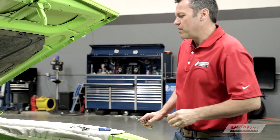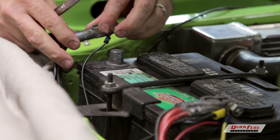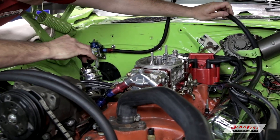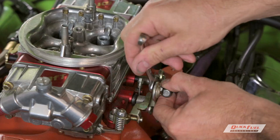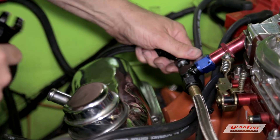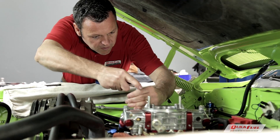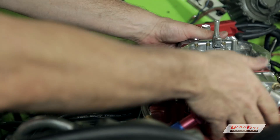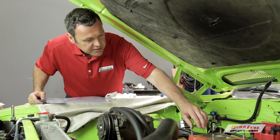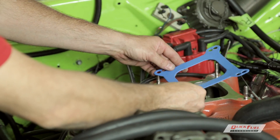The first thing you want to do when prepping a car for an EFI install is disconnect the battery. Mark your vacuum hoses and remove the hose. Next we'll remove the throttle linkage. Remove the fuel line to the inlet of the carburetor. Remove the bolts holding down the carburetor, and remove the carburetor from the intake manifold. Now's a good time to remove the old gasket, make sure the surface is clean, and replace it with the new one in the kit.